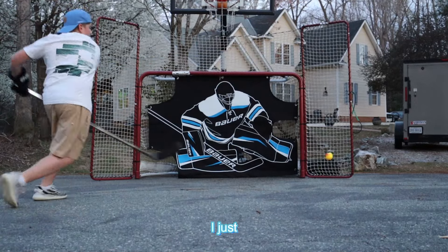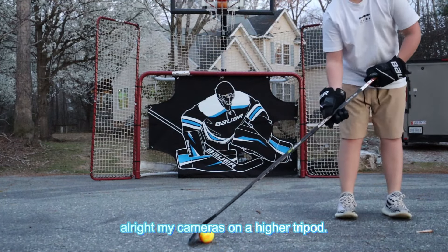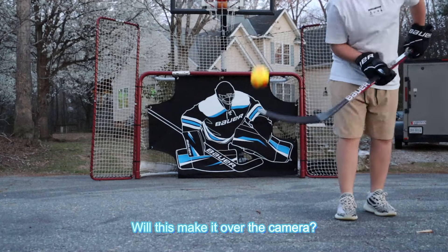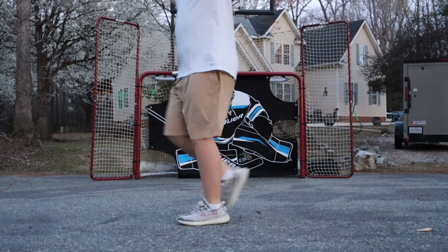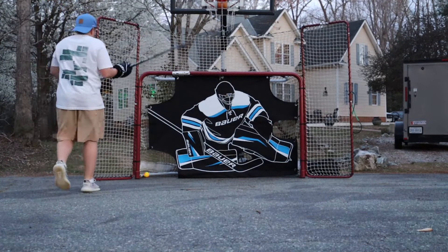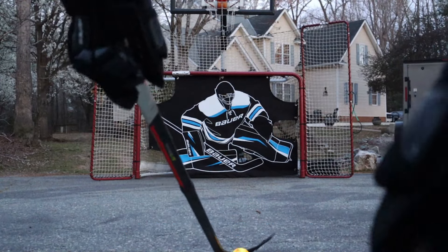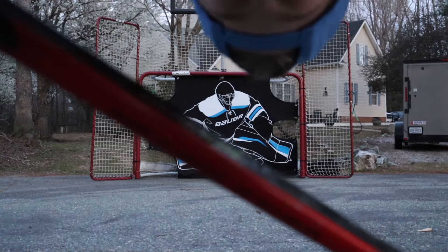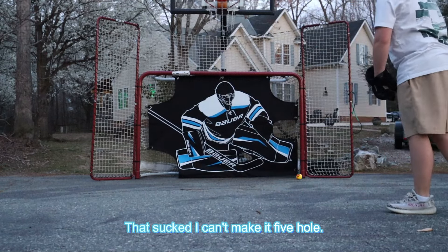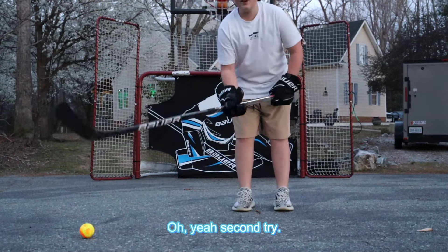I need to stop shooting my eye. My camera's on a higher tripod — will this make it over the camera? Let's go, this is a behind-the-camera shot. That's a backhander. I am standing over the camera. Can we make it five hole? Oh yeah — second try!